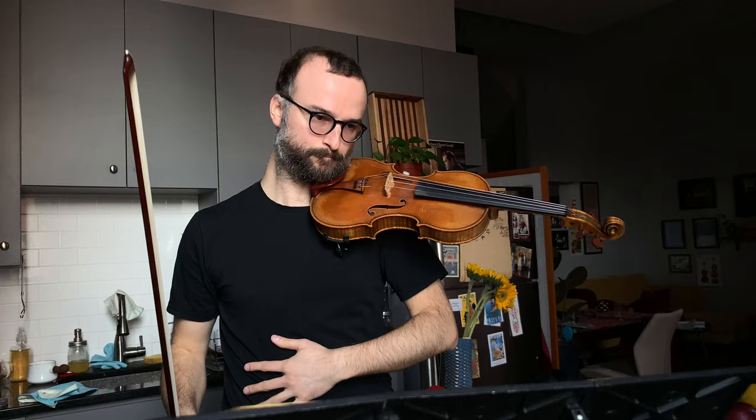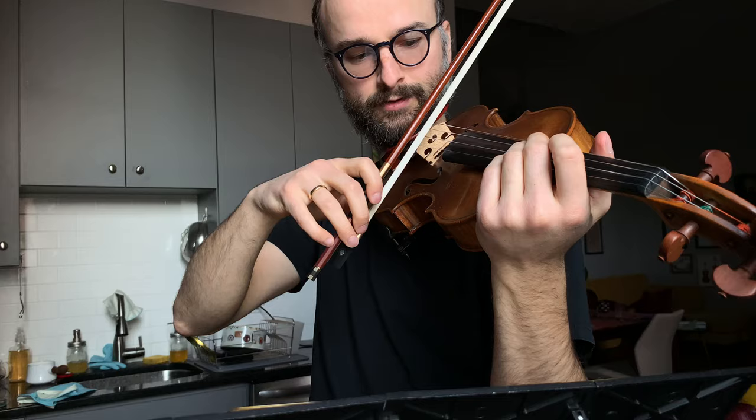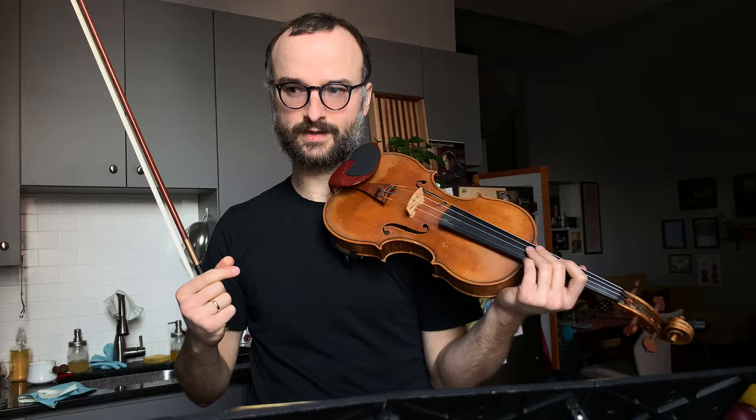With that in mind, the first thing we do to address articulation is talk about something I call the ictus. The ictus, as some of you might know, in conducting is when there's an upbeat — you won't see a good conductor just do a vague gesture; there's always a little tick at the very beginning that creates clarity of where the beat is. We want that in our bow stroke as well. That little articulation is very minimal, but you can hear the difference, and as you're playing different music at different dynamics, that difference is really magnified.